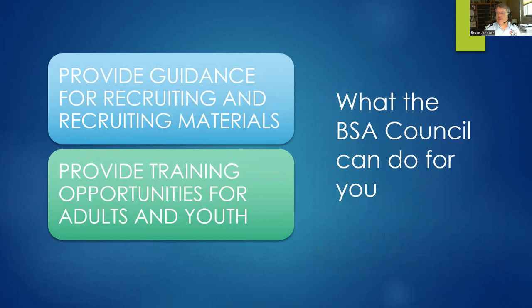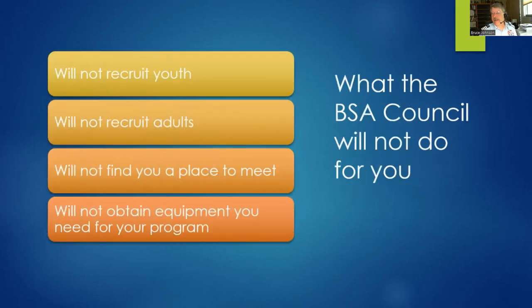The Scout Council will provide help with recruiting materials and training resources, and tell you about local resources to support your Sea Scout ship. On the other hand, don't expect them to recruit youth or adult leaders for you. They won't find a meeting place for you or obtain equipment for you. That said, the Council, through the District Executive, should be able to provide a list of drops from Scouts BSA troops and their reasons for dropping. If your Council has a Sea Scout committee or Council Commodore, they may be able to help with some of these needs — but don't count on it.